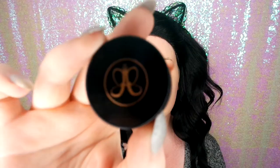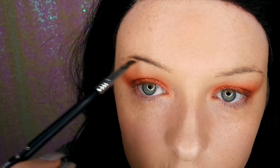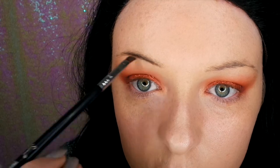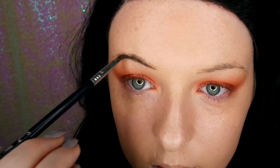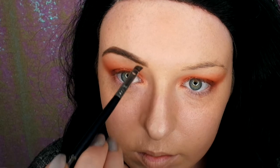Now let's do the brows. I'm going in with Anastasia Beverly Hills Dip Brow in Dark Brown, using my Sigma angled brush to do small strokes to actually give me some brows. Then lightly brushing on the inner brow to create that sort of ombre look.